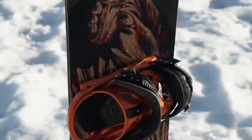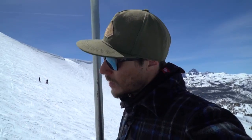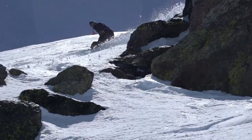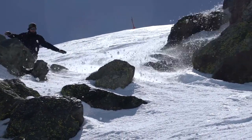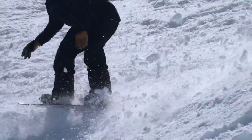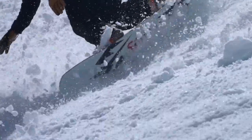But with the camber underfoot, it still maintains that stiff, poppy, responsive feeling that you want. Even today, it's super spring-style snow — a little crusty in the morning and some slush in the afternoon — this thing still rides just as good as all the contests I was doing all year when we were riding deep pow. It's my go-to all-around stick.